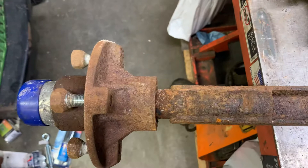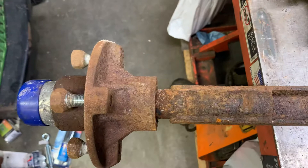Just to give you an idea of what we're talking about here — here's your hub, your stub axle. Good old Wisconsin, rust belt central of the world.